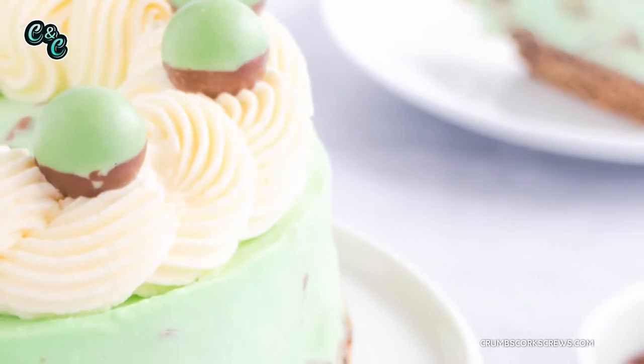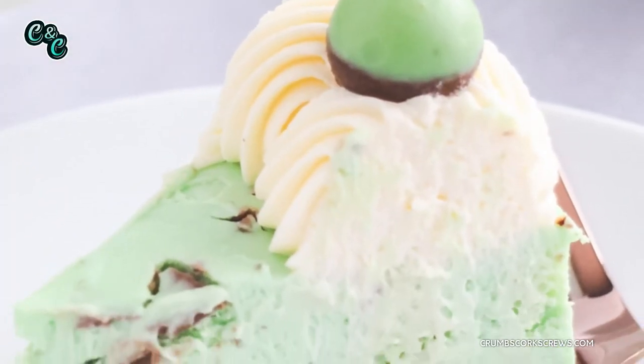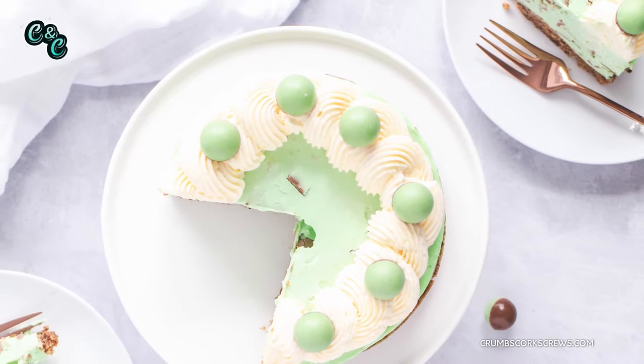Hi guys, welcome back to the channel! For you today I have the easiest, the creamiest, and the mintiest no-bake cheesecake. It's a mint Aero cheesecake and it's packed full of chunks of mint Aero and mint Aero bubbles. It's so good! It takes about 15 minutes to make, you pop it in the fridge overnight, and for the day you've got this amazing, really quick and really simple dessert. It has a dark chocolate digestive biscuit base, and the cheesecake filling is so quick and simple you'll never go back to using gelatin in it again.